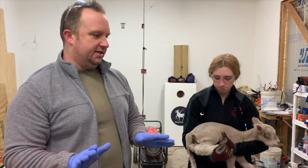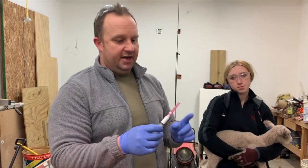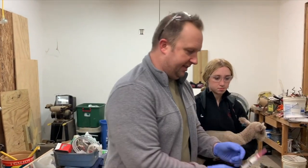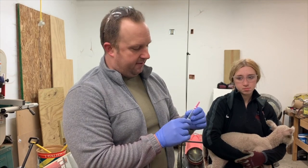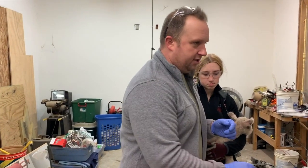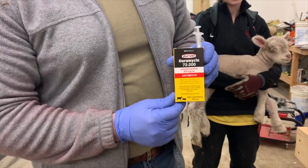Before we get started there are a few supplies that you must have — you can get most of these at your farm store. First, draw up three mls or three cc's of aqueous penicillin G. I have an 18-gauge one-and-a-half-inch needle on a 5 ml syringe. This is NuFlor, a broad-spectrum antibiotic — I have six milliliters drawn up. If you don't have NuFlor, use LA200 or Duramycin 72-200, which is the generic for LA200 and can be purchased at Tractor Supply or any big box store.